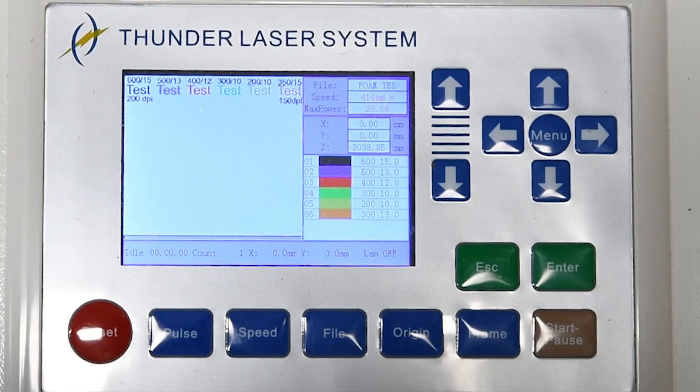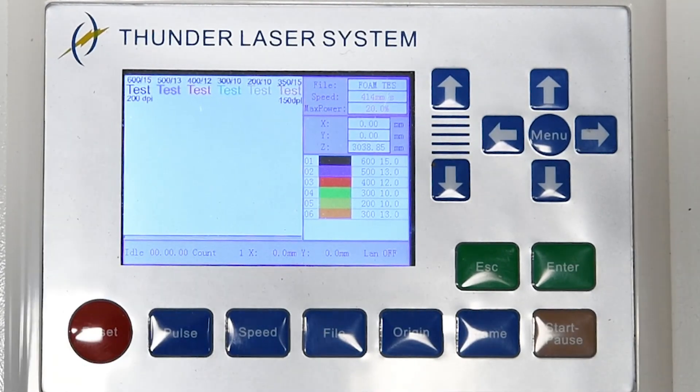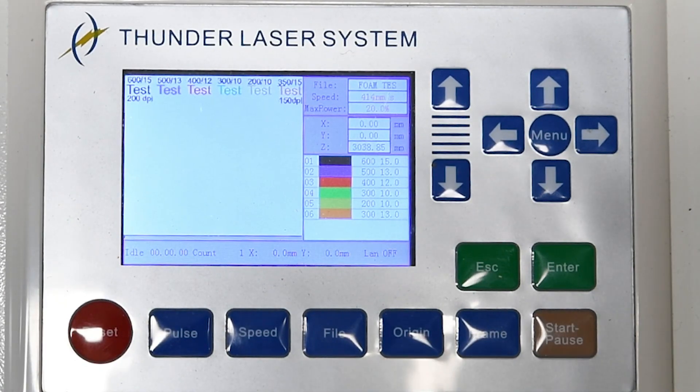Just wanted to show the settings that I'm sending these tests out — it's going to show up next to it anyway. But there it is on the controllers. You can see how it looks.